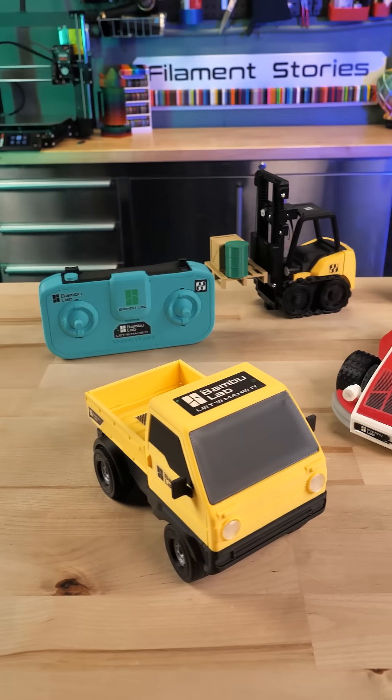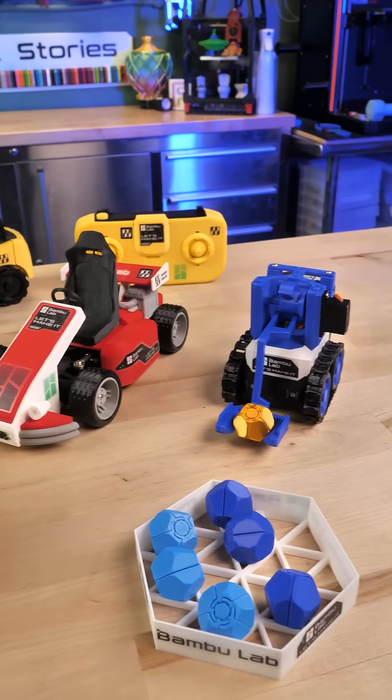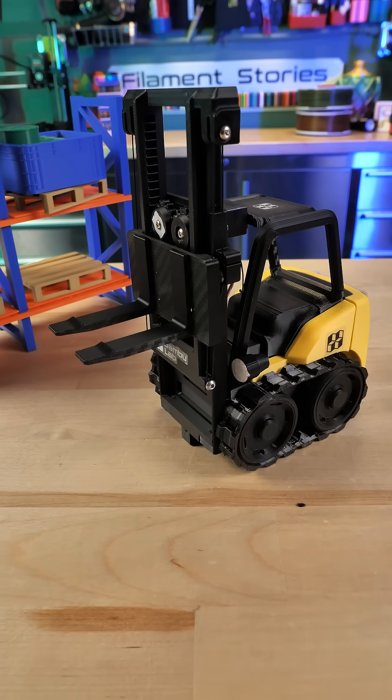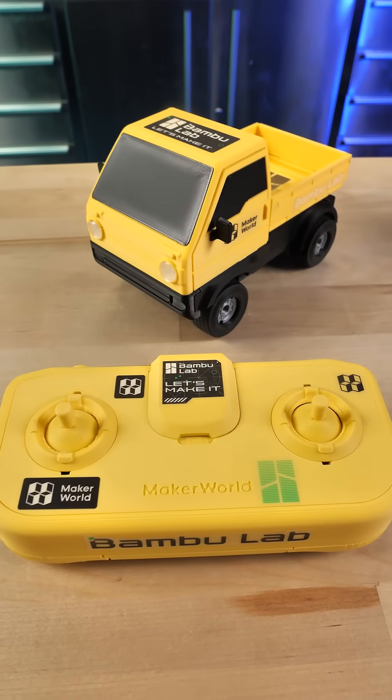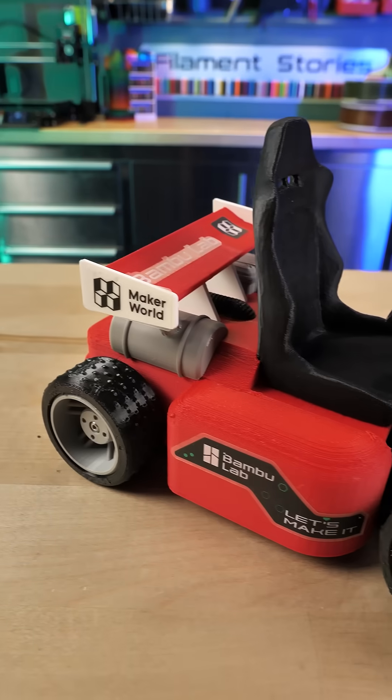Do you see these remote control vehicles? These are really exciting because these are things that you can completely print, build, and program yourself. This is part of Bamboo Lab's new Cyberbricks project, and this is the very first release, the RC kit.